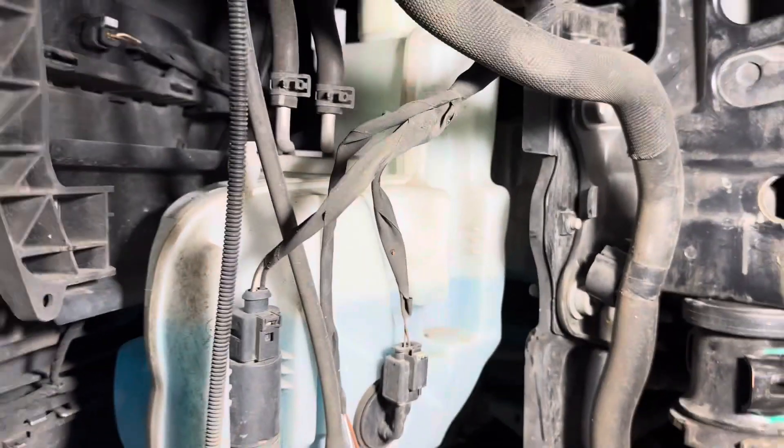Here we have a 2014 Mercedes-Benz GL 550, and if you're looking to get at the washer fluid reservoir, you'll find it right underneath the inner fender lining on the driver's side.